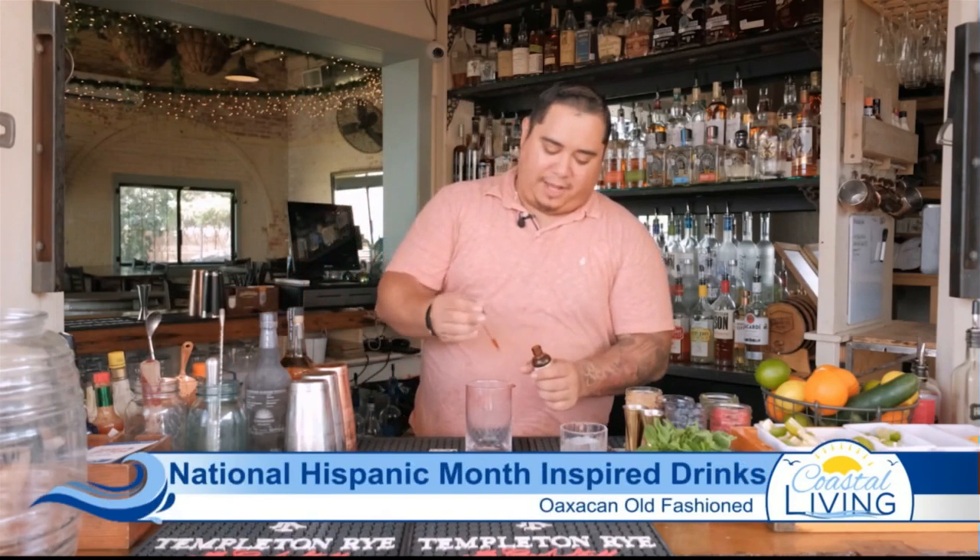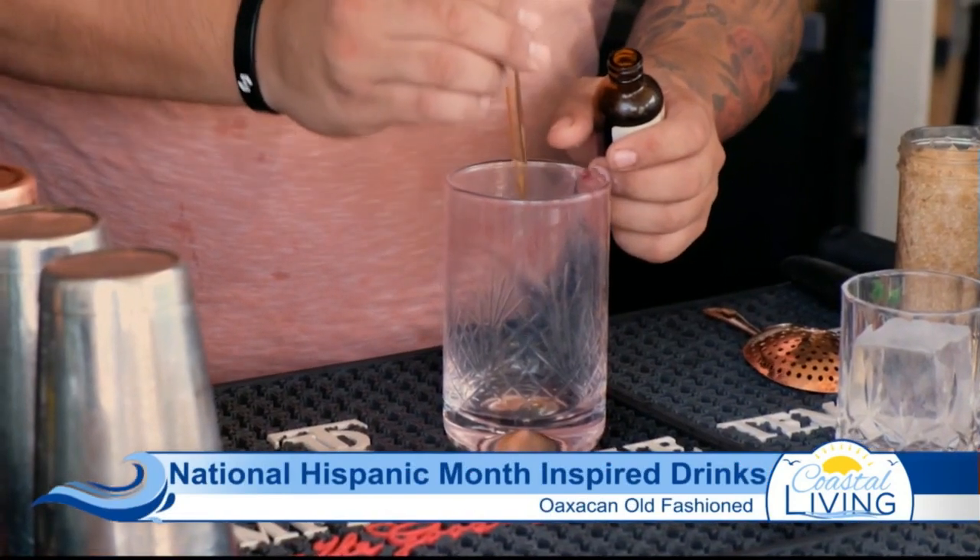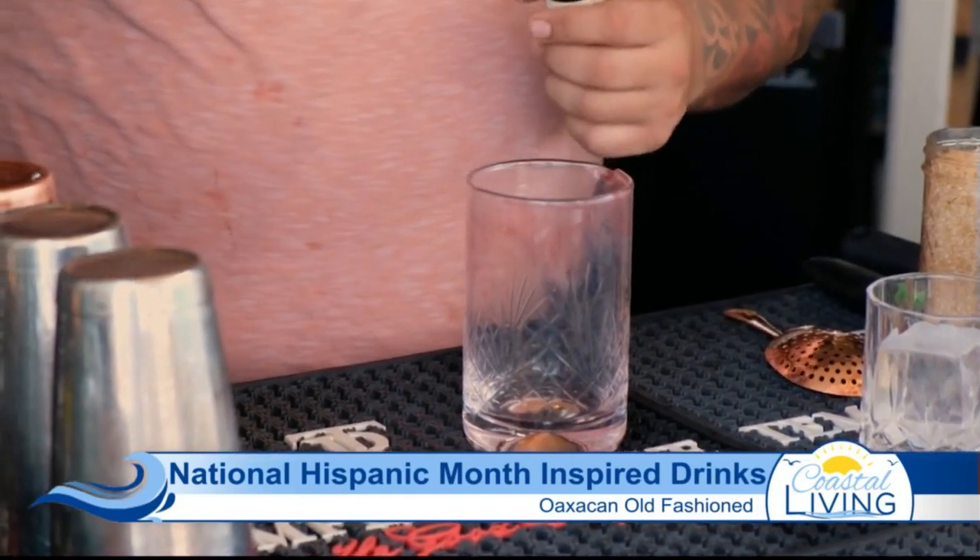We'll start off with a little bit of chocolate bitters — two dashes. Bitters are basically just highly concentrated, flavorful enhancers, made with high-proof alcohol. About a dash of orange bitters as well.